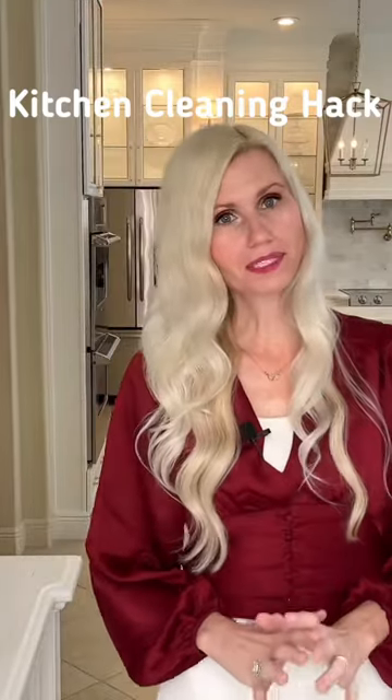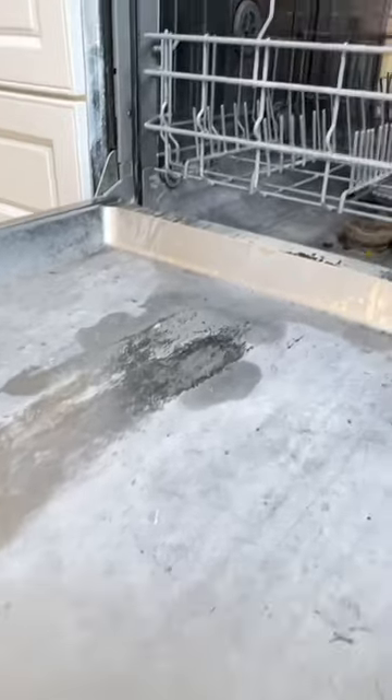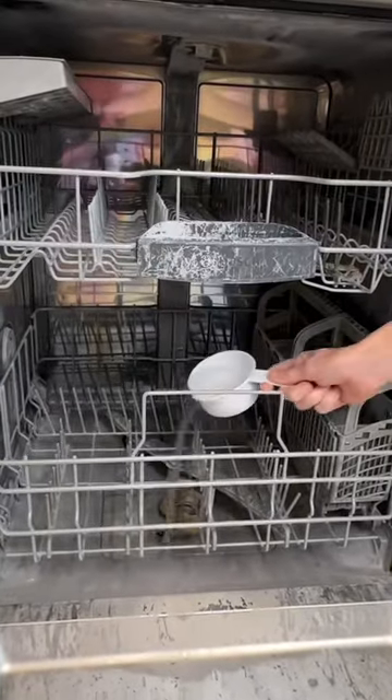I get a lot of hard water buildup on my dishwasher on the front door. So every now and again, what I'll do is take some vinegar — I get about a cup of it — and pour it into the center of the dishwasher.